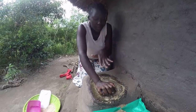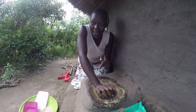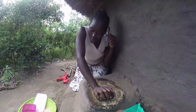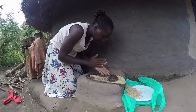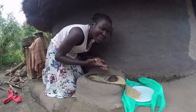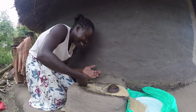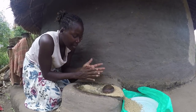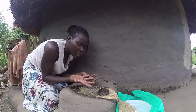Please let me know in the comments if you have ever eaten sim sim, because this one is not fried. I didn't put it on fire anywhere — I came straight and started grinding it on the stone. I know what you're thinking — how am I managing to do that? Well, I'm managing just like you're seeing.